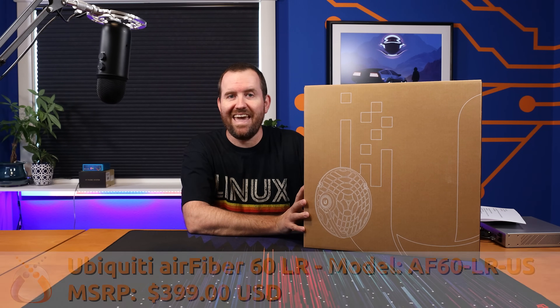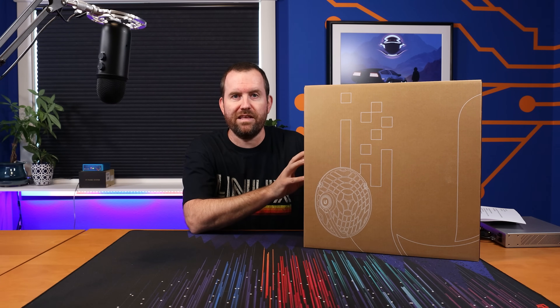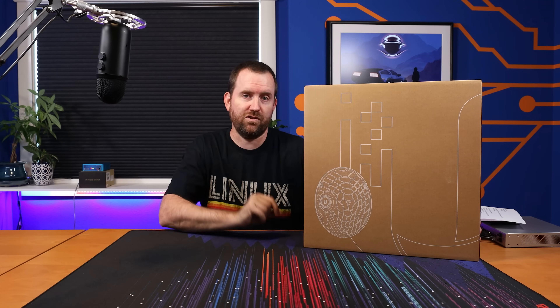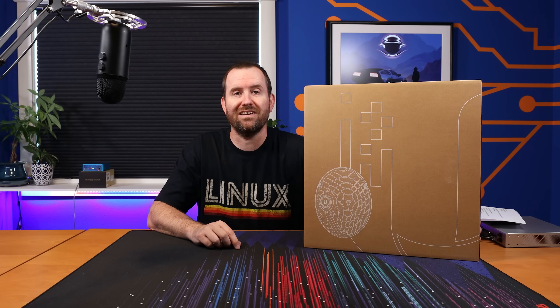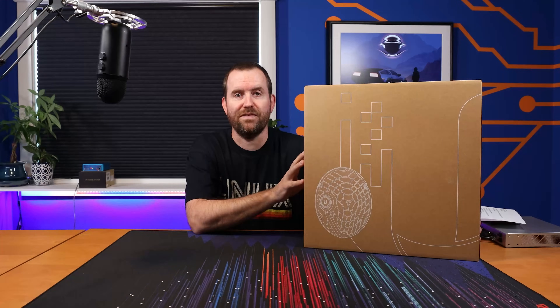The model number on this device is AF60-LR-US for the US version and the MSRP is $399 per radio, so if you need two of them it's going to be about $800 for the set. These have the capability of shooting a 60 gigahertz link up to 12 kilometers, and actually more — the current record as of the recording of this video is 24.69 kilometers, or twice the reported maximum distance of the AF60.